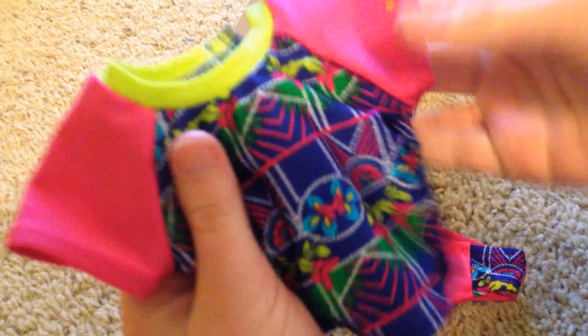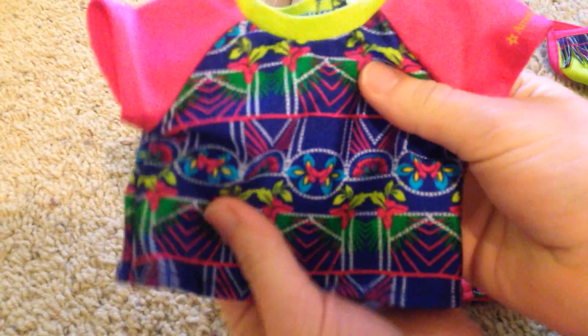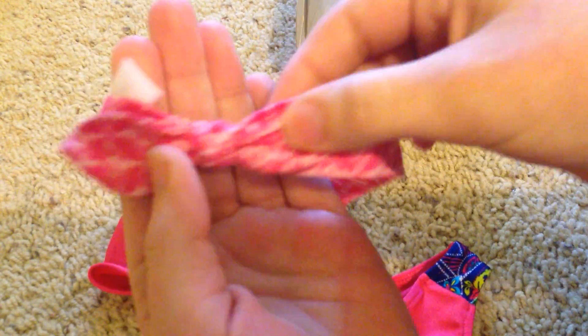Here's the shirt. I really like the shirt — this stuff is really good material. Then we have the headband. There's elastic right here and a little bow.